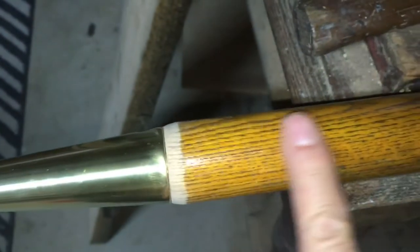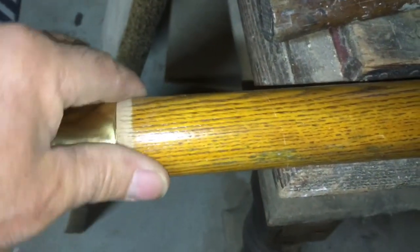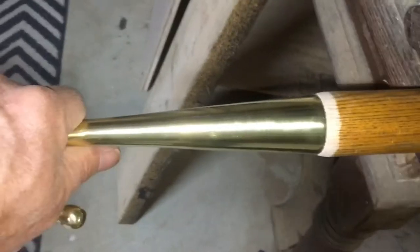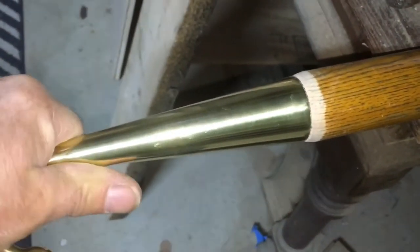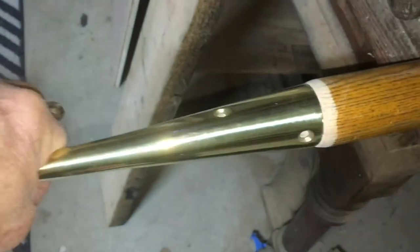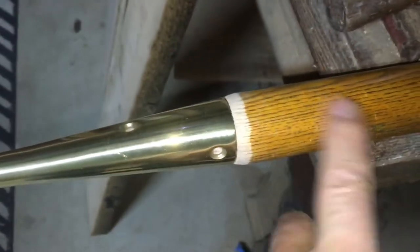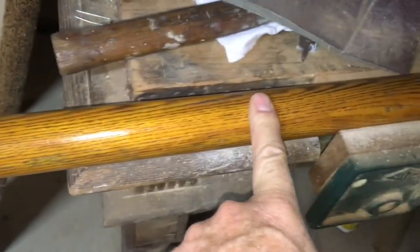The next step is to totally strip down the handle — the old varnish. I'll probably use my heat gun and a scraper, a little bit of sanding, and then I'm going to take epoxy and epoxy the head on. There are two screw holes, one here and here — I'll put brass screws in there and wipe off the excess epoxy.